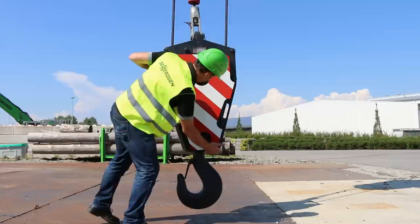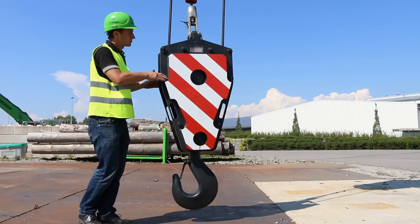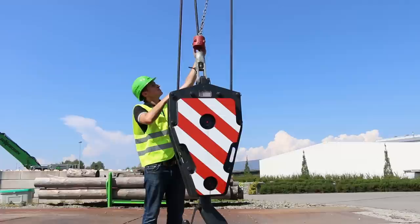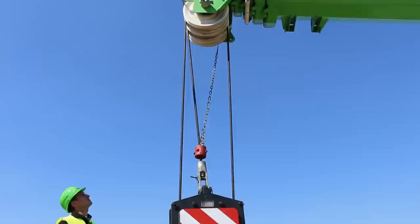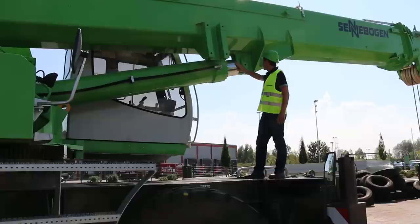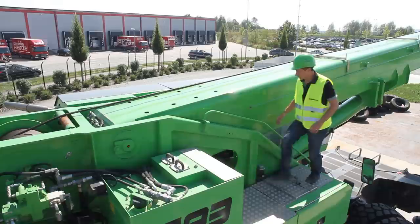I check the load hook. The lubrication points here should be greased every week. The retaining pins should be present and secure. Here I check the hoist limiter. Its chain should be at least two meters long. I check the retaining pins in the boom head and make sure they are secure. Now I check the retaining bolts in the boom cylinder. There is also a lubrication point here that should be greased every week.